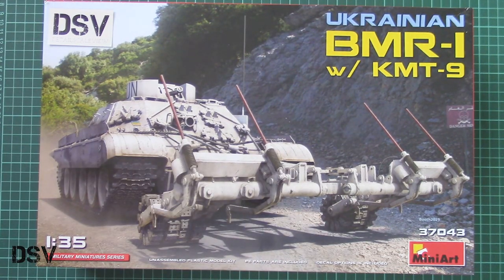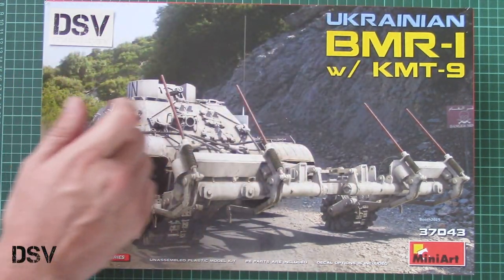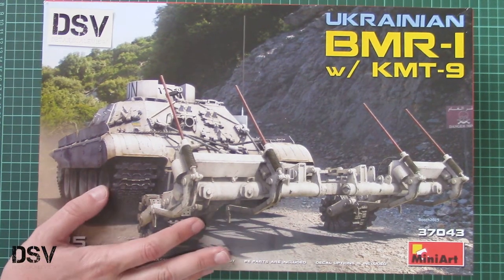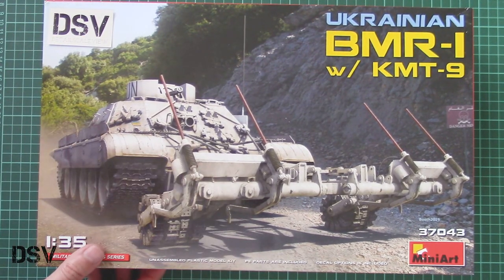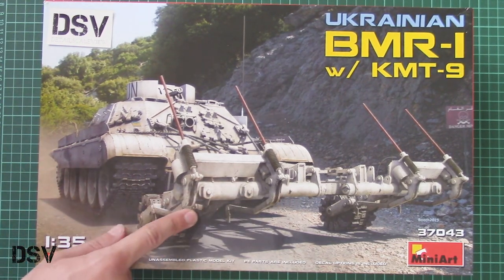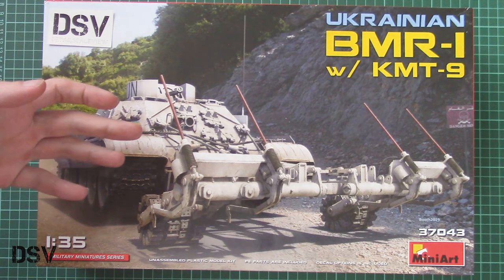This is a new 1/35 scale kit which depicts the BMR-1 Ukrainian version with KMT-9. You can call it a combo kit because you can get the BMR-1 and also the KMT-9 as separate kits, but here you get them combined into one, so you won't have to get them as separate models if you still plan to build them.